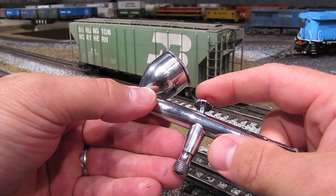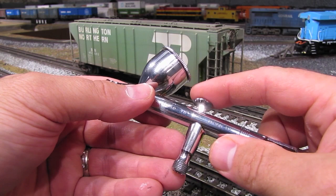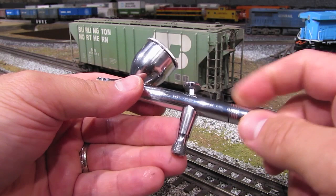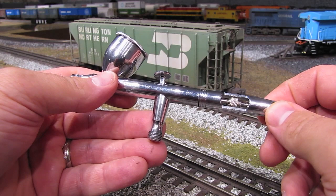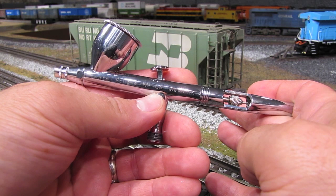Most cheap airbrushes have single action instead of double action, which is why I recommend getting a quality airbrush — they'll have double action and allow much more precision control. Of course, Iwata is not the only brand of airbrushes on the market. There are lots of different brands and configurations, and ultimately what you decide to go with is a personal choice. But as for me, I like the Iwata brand and I have no reason to change it.